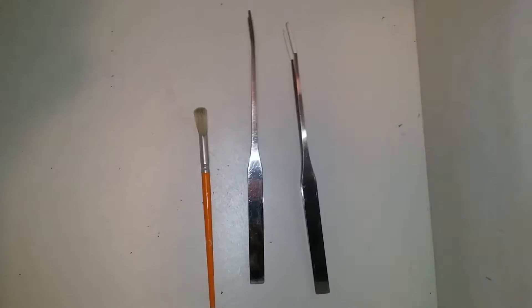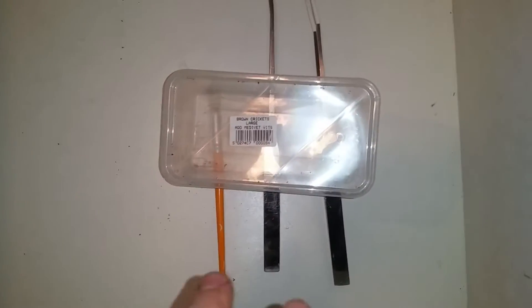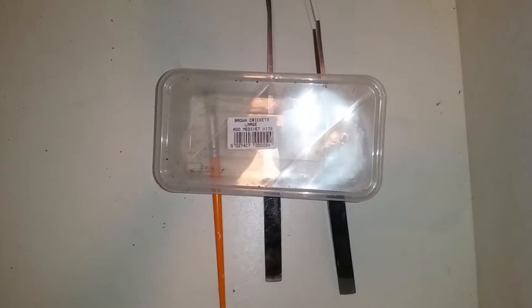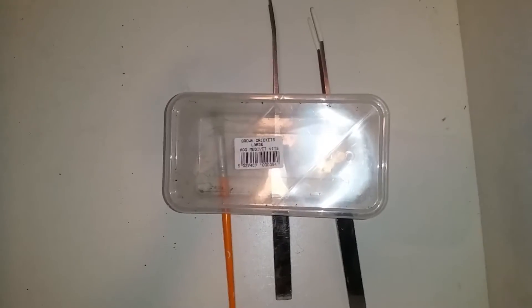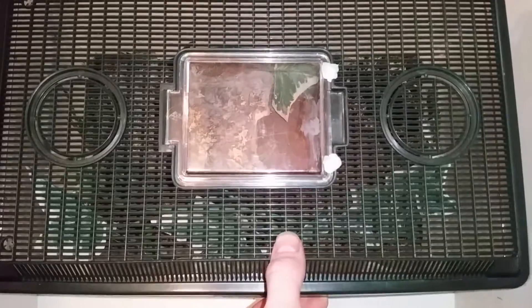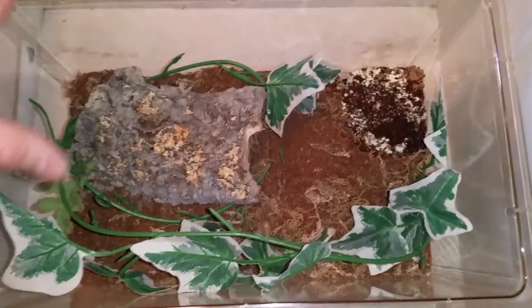Now there are two options once you have basically got the centipede out: you can leave it in the main container, or you can use a catch container. I am using a cricket tub — I couldn't find anything bigger, but obviously if you guys were to try and replicate this method yourselves you'd probably want to get a bigger container so it's much safer. I'm just going to place the centipede's tub inside of here and then we'll get on with the main part of the video.